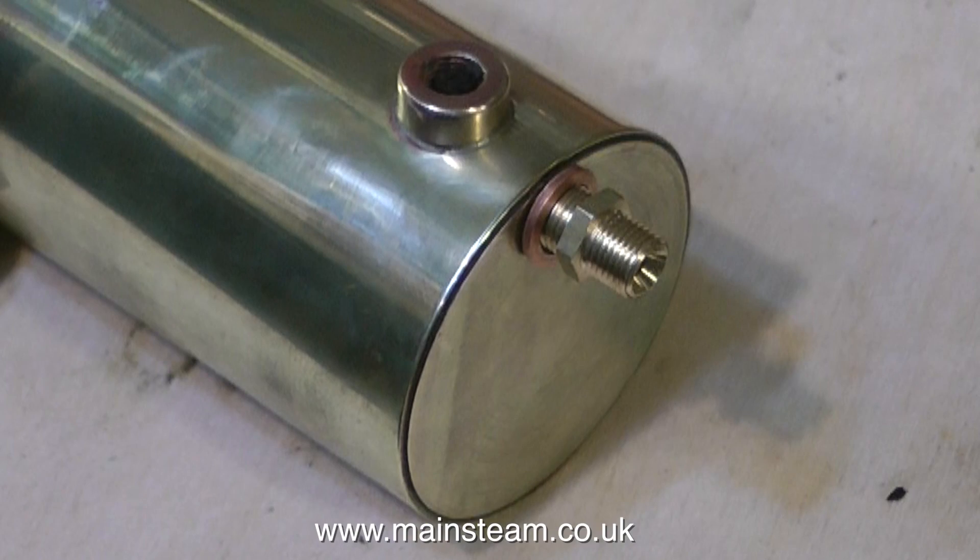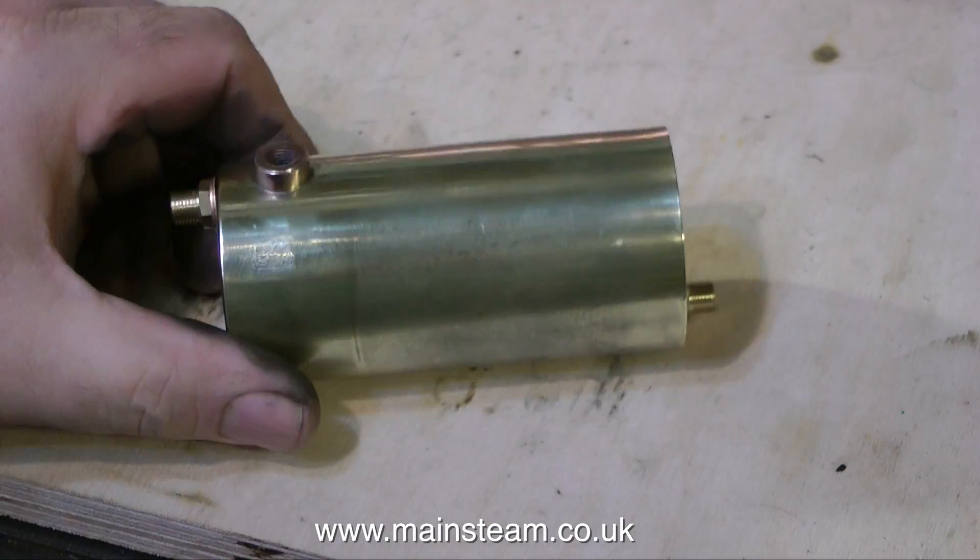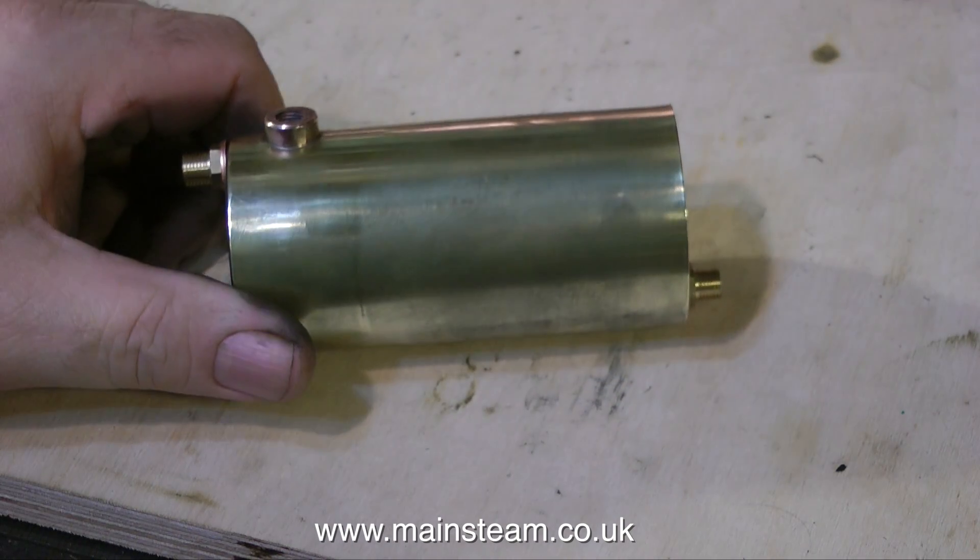Time now to put the fittings in place. Two fittings are required: an inlet and an outlet. One of them is the condensate drain, and the other one is the exhaust inlet from the engine.